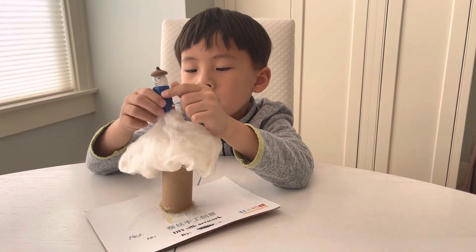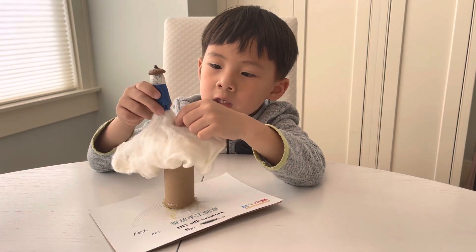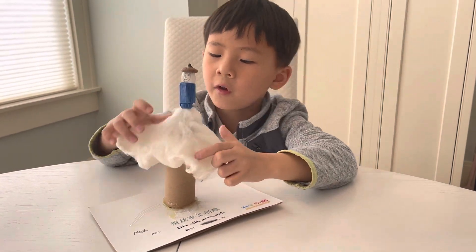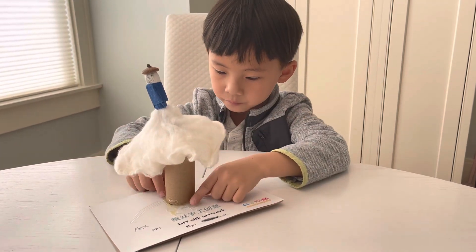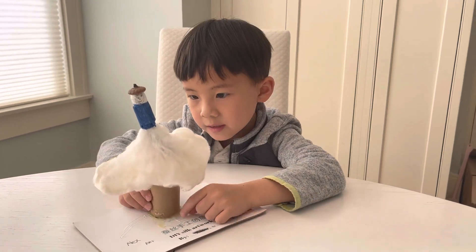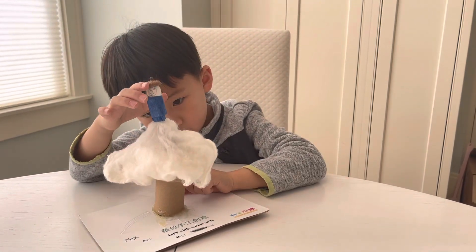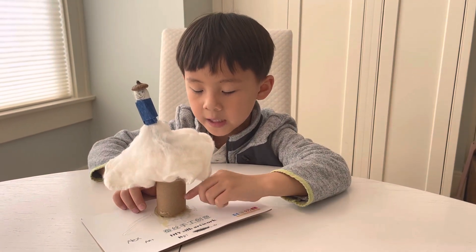I use some tape for the neck, and the tape connects the hanky so the hanky doesn't fall off. Last, I use this tube so it can stand up.